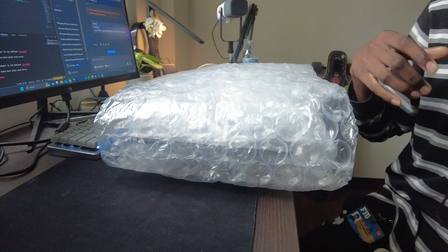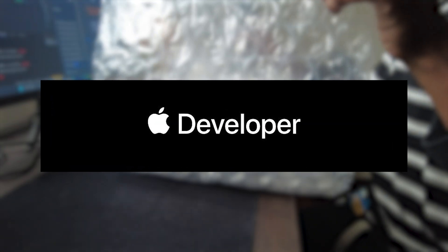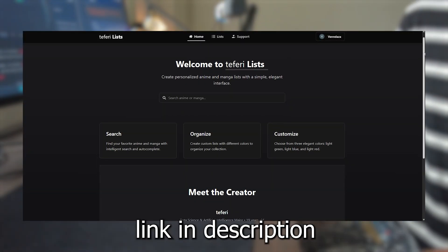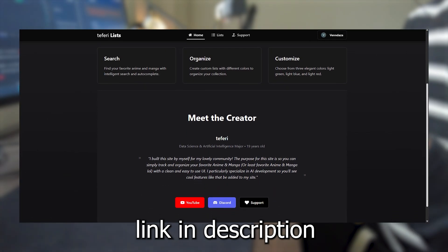I will use this laptop for all my programming, computer science, and data science needs, as well as develop iOS apps and whatnot. I'll probably also be using this for web development — I actually have a site below if you're interested in anime and manga that I made with this same laptop. Link below in the description.